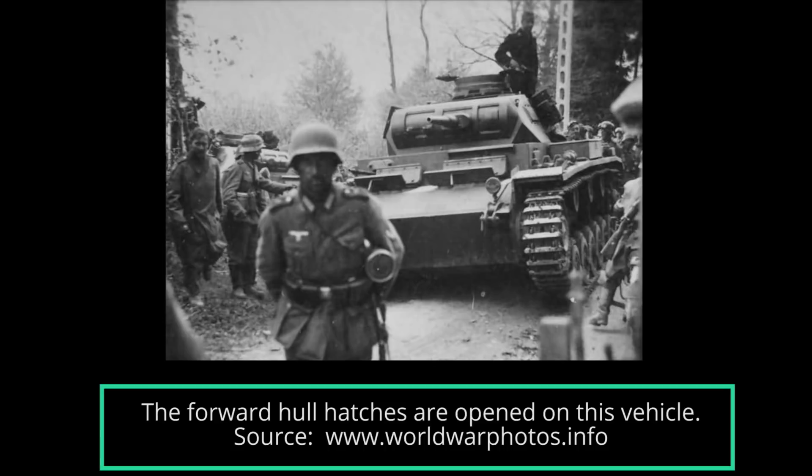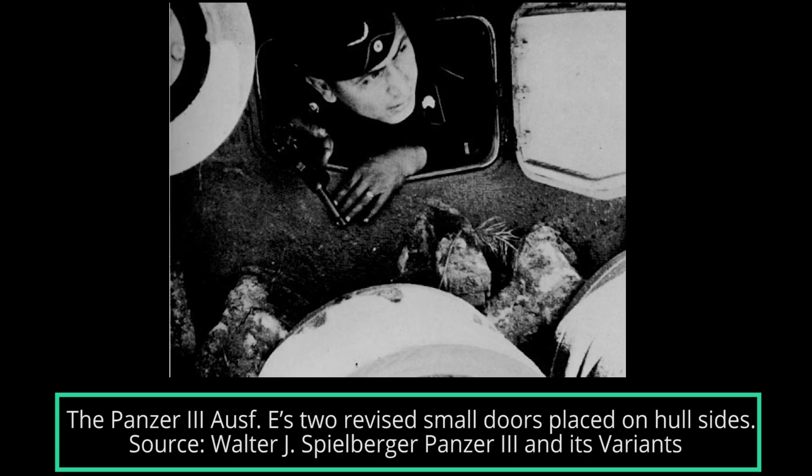The Panzer III hull can be divided into three major sections: the forward-mounted transmission, central crew compartment, and rear engine compartment. The front hull was where the transmission and steering systems were placed and was protected by an angled armor plate. The two bolted, square-shaped plates that were previously added on the front transmission armor were removed. Unlike the larger Panzer IV, the Panzer III was not provided with driver and radio operator hatches. The Panzer III Ausf E received two small emergency escape doors placed on the hull sides, just behind the first return roller.